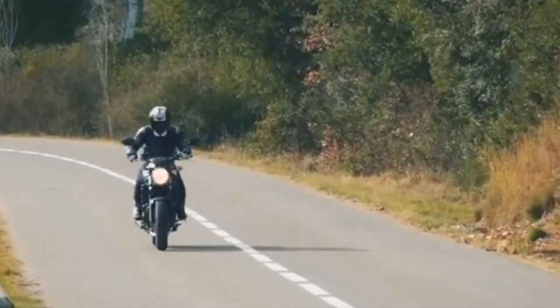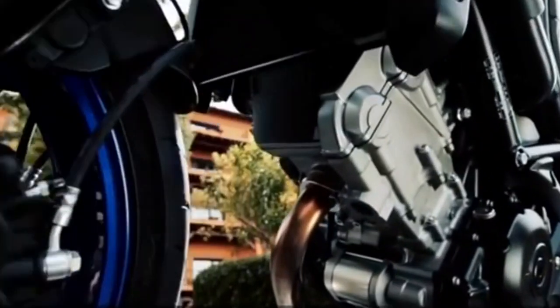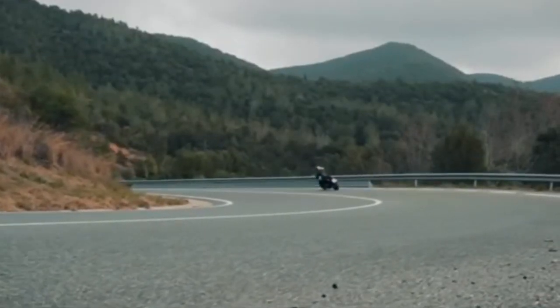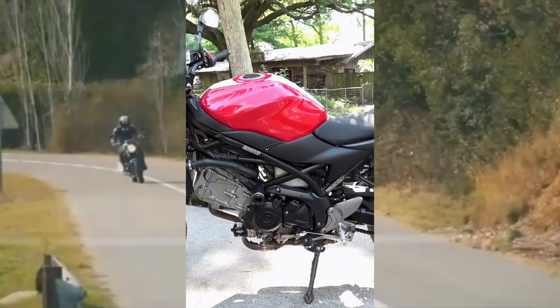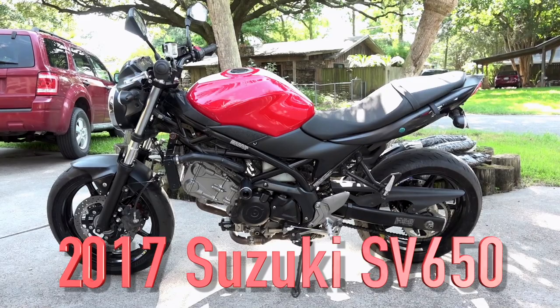The Suzuki SV650 is widely regarded as one of the best all-round bikes on the planet. A 2017 version will set you back $5,535. But what if I told you I bought one for $1,736? Ladies and gentlemen, I present to you my 2017 SV650.